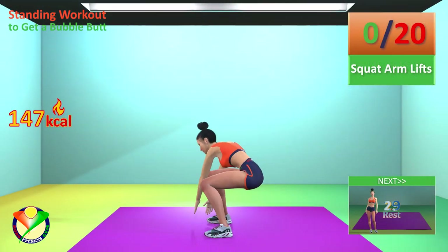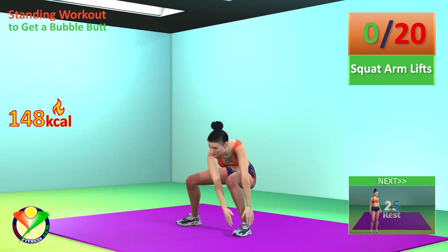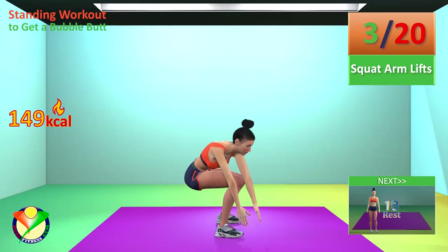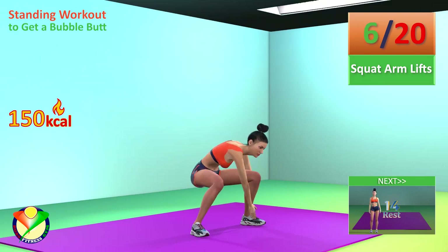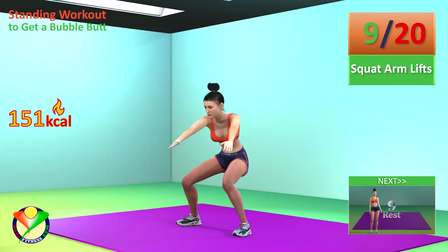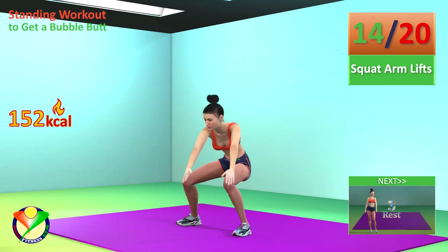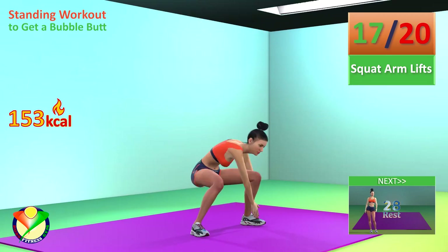Next exercise: Squat arm lifts. In 5, 4, 3, 2, 1, go! 1, 2, 3, 4, 5, 6, 7, 8, 9, 10, 11, 12, 13, 14, 15, 16, 17, 18, 19, 20. Rest time.